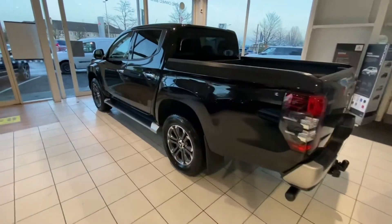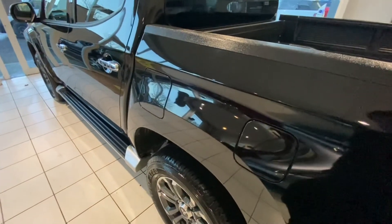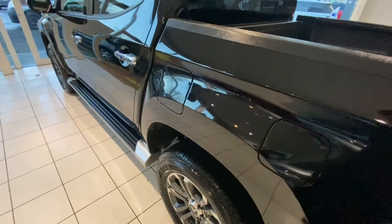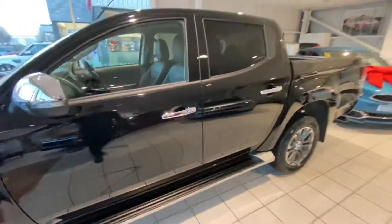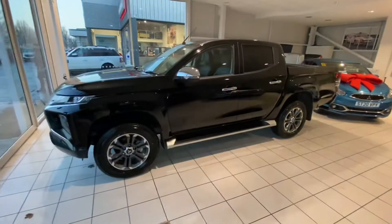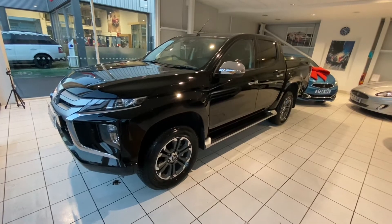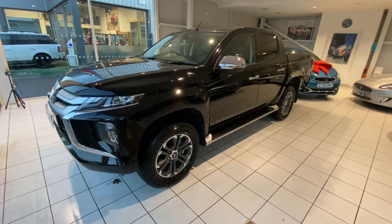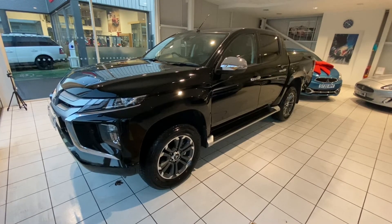Coming along this side of the car you can see the filler there for the AdBlue as well. The AdBlue tank on these L200s is particularly large, so they don't need to be filled up with AdBlue frequently. In fact, it's almost possible to go between services without filling up with AdBlue, depending upon the way the car is driven.